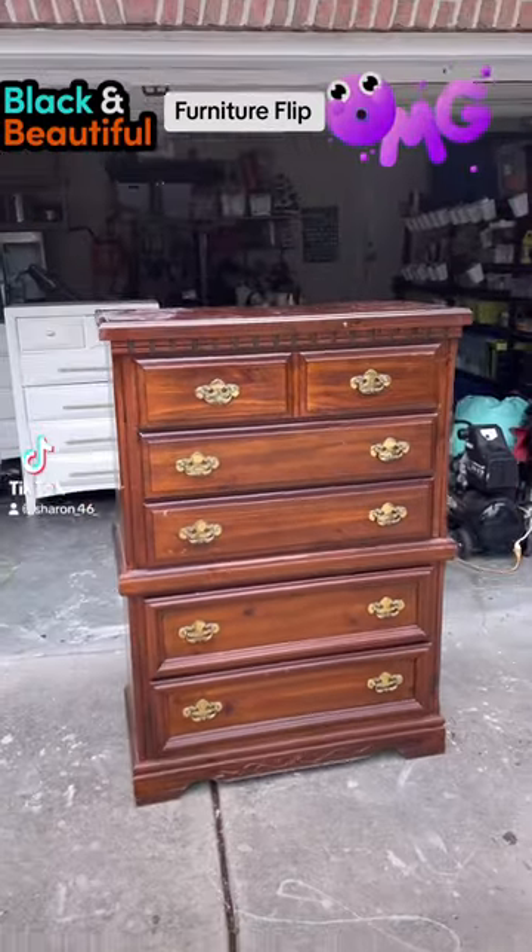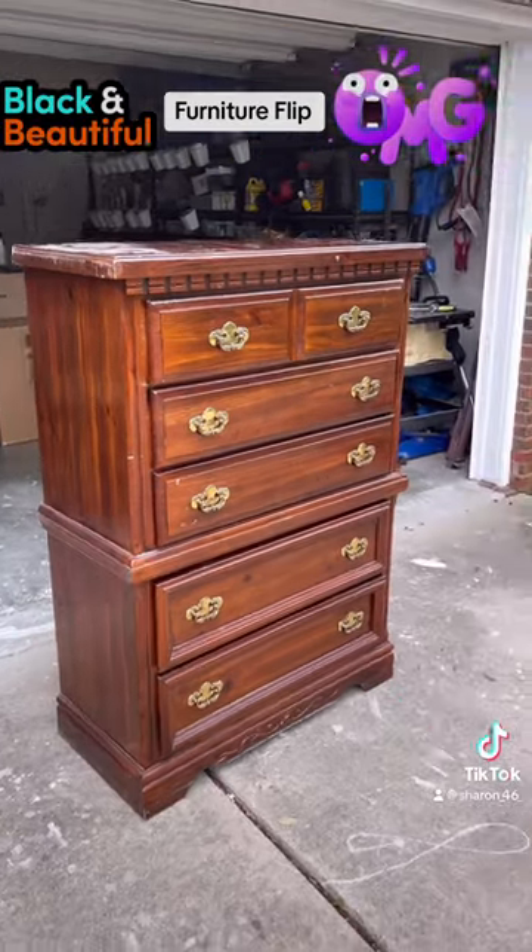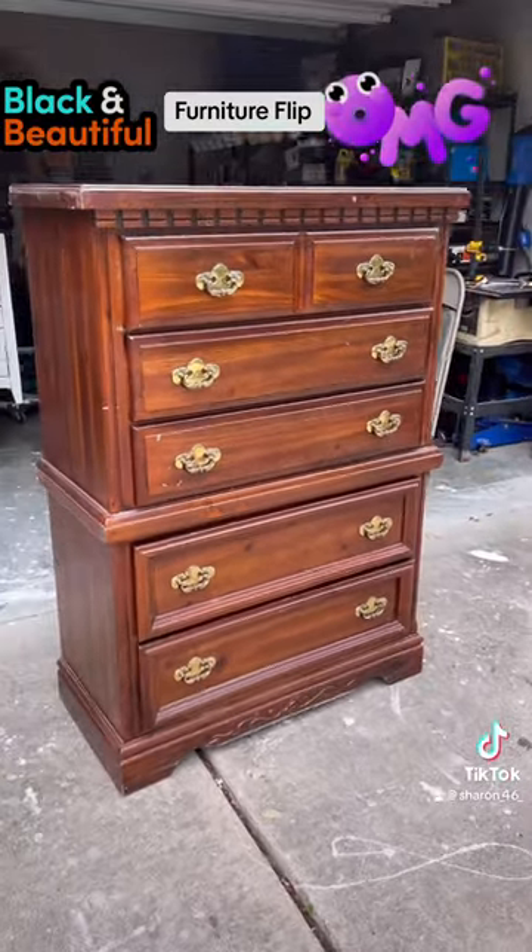Hey y'all, welcome back to another flip. So this is the third piece that I got from Baby Cousin, and I'm going to be flipping this piece as well to get rid of it.